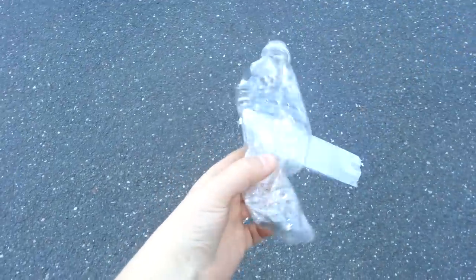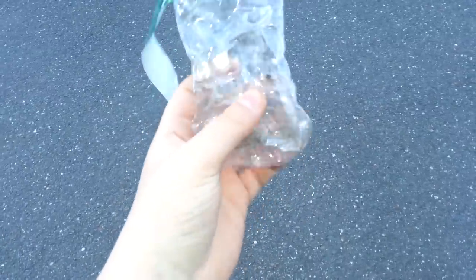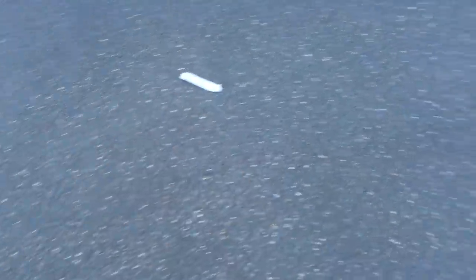So what you got to do is get a water bottle and crumple it up really, really good like this. If you want, remove the label — don't litter, I just put that there, I'll pick it up.